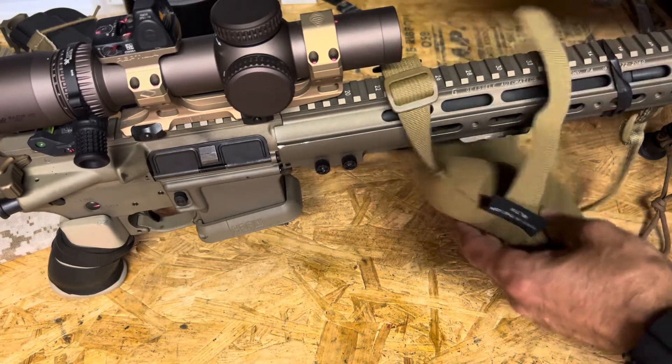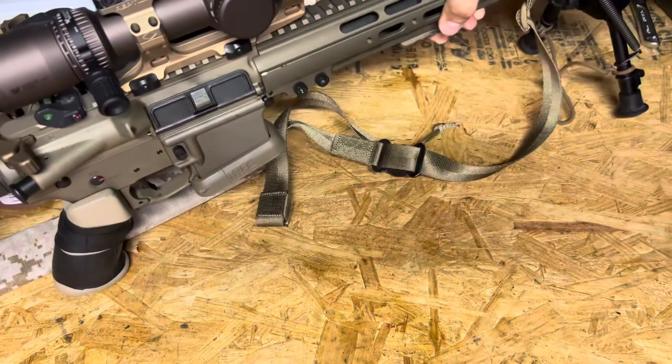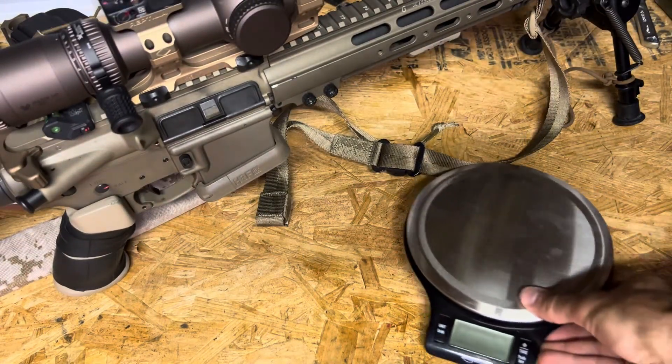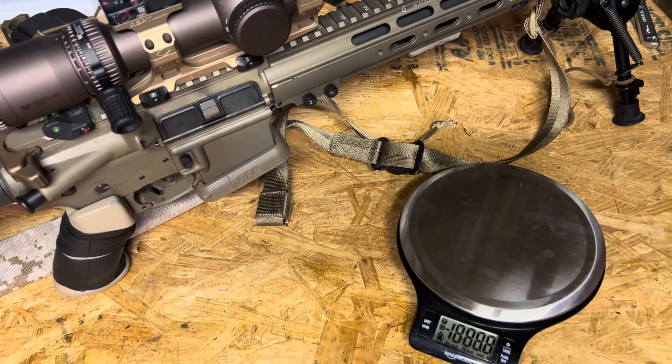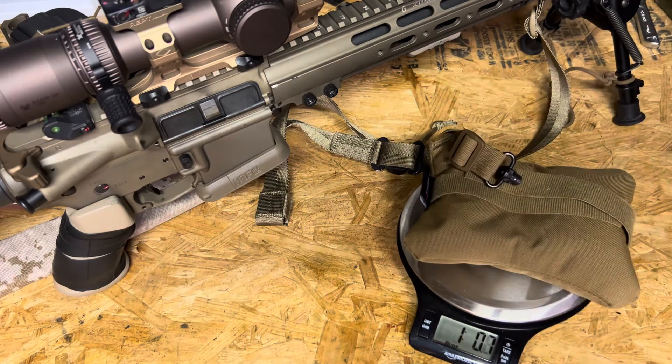Just to demonstrate the low weight of it, we'll throw it on the scale real quick. It is just slightly over one pound.